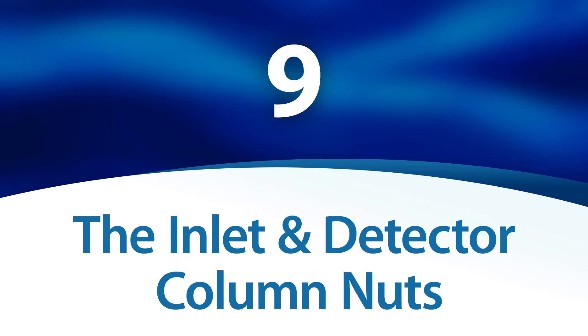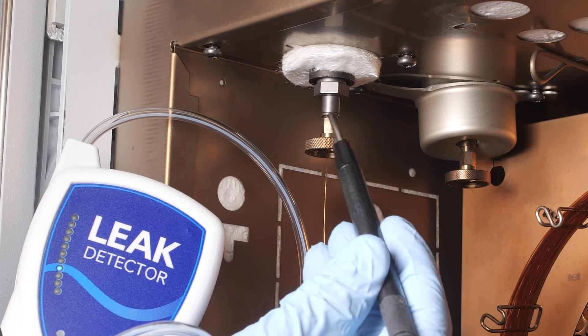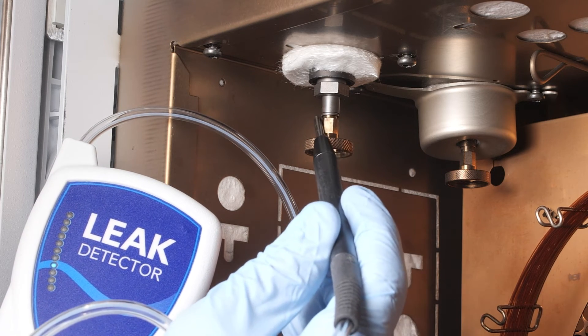The inlet and detector column nuts. Be sure to check the column nuts and fully tighten them if there is a leak. A damaged ferrule could also be the source of the leak and might need to be replaced.